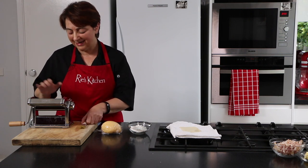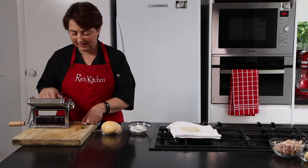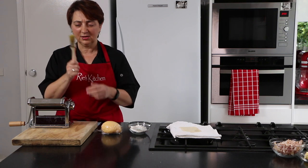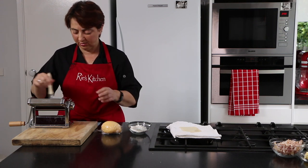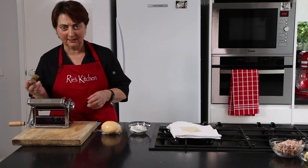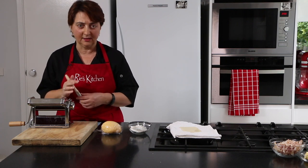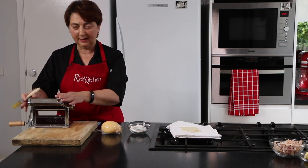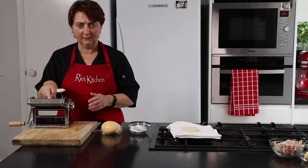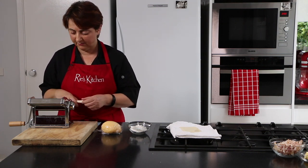Remember when caring for your machine that you never put your pasta machine in water. If any pasta sticks to it, that's why I've got the extra flour for dusting. If any pasta sticks, just use a brush to clean it through, and at the end brush it all down ready for next time — you don't want any parts to rust, especially the cutters. I have my cutter attached here with linguine and fettuccine sizes, and we're using the fettuccine today.